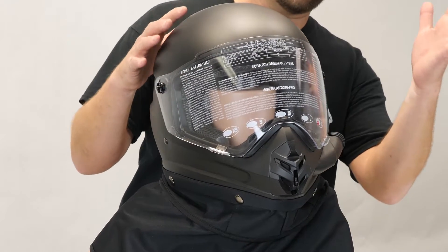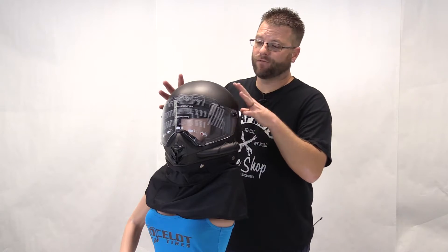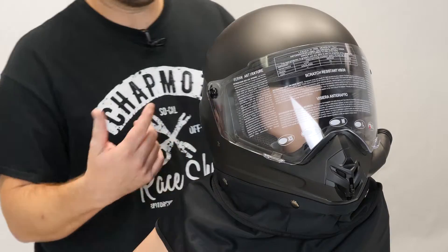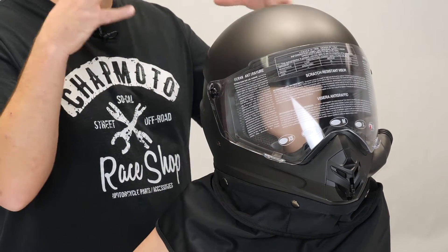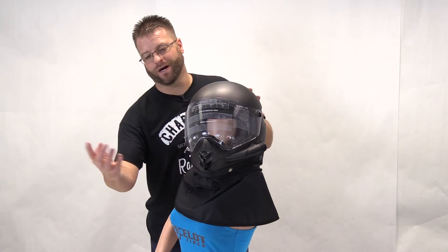We have a polycarbonate visor here that is fog-free. The helmet shell itself is going to be a lightweight polymer, which is going to be great — protective and lightweight. The front vent does not open and close. It's actually sealed so that you can have positive pressure on the inside of the helmet. You're really not going to want dirty air coming in through that vent anyway.